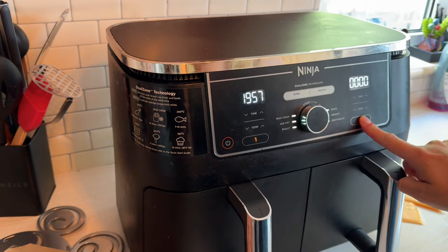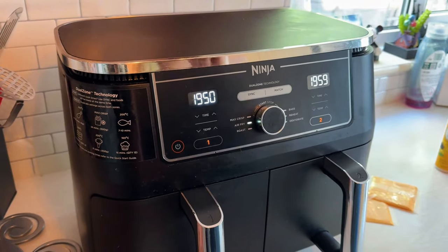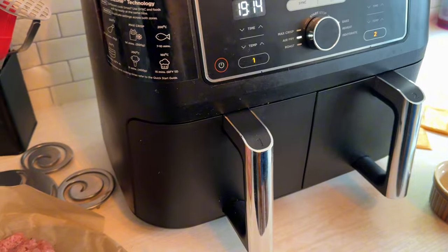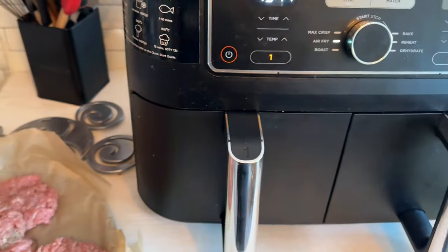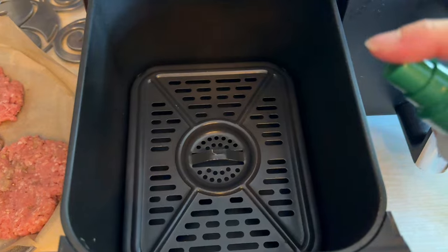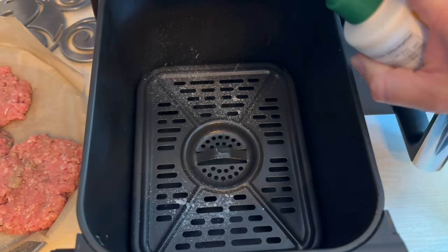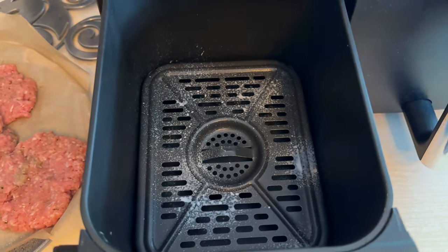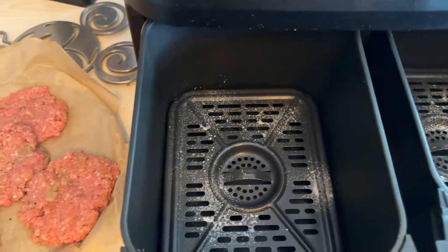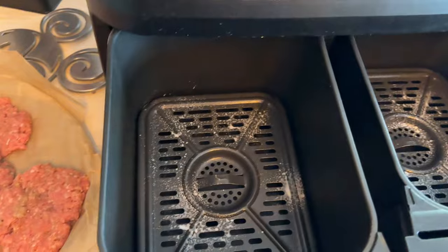Just warm that up first. It says to spray light the basket. We've got crisper trays in this one, so the patties are just going to sit on there. Spray them once it's warmed up — it's hot now. We've put one patty in each drawer, so five minutes for the actual patty mix.